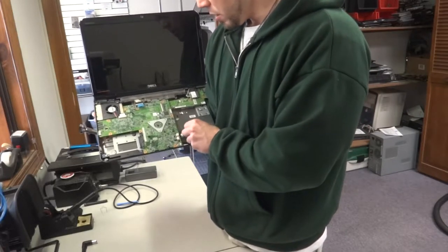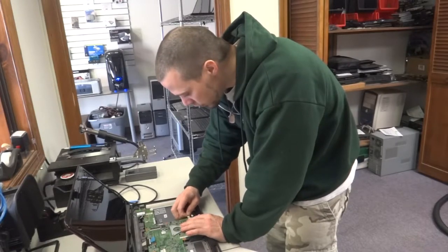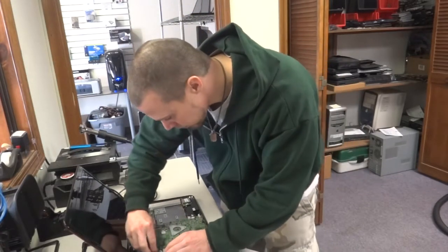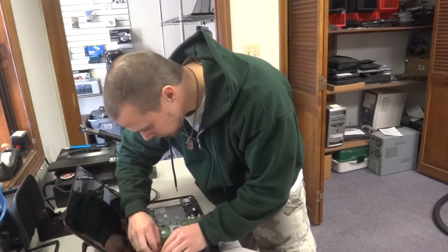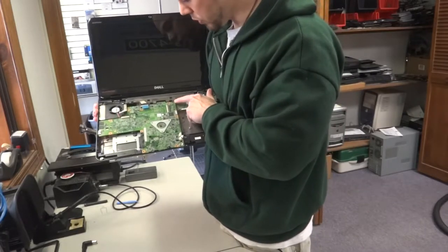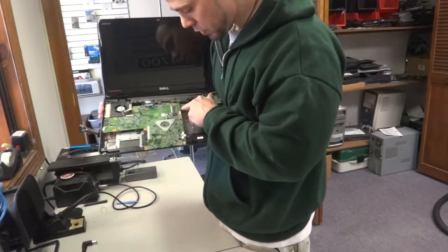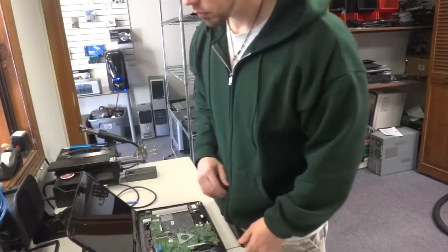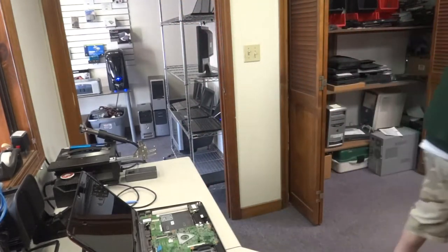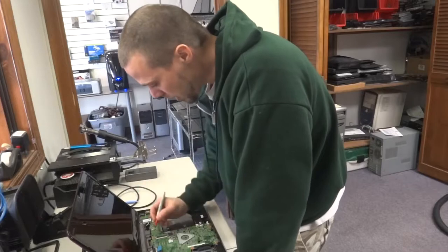Pull those straight out as well. Then you're going to want to take out these two screws right here. What I usually do so I don't forget where the screws go — since there are extra holes in the same area — is run a marker right across the screw and the board itself, just so you know exactly where you're supposed to put them back.